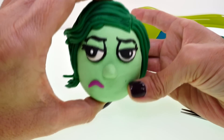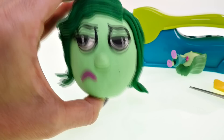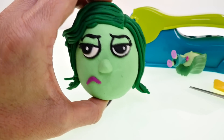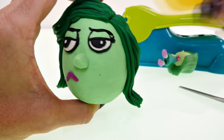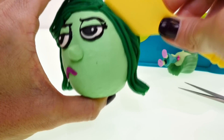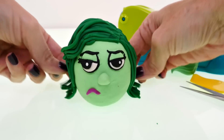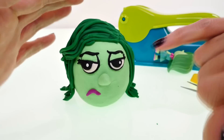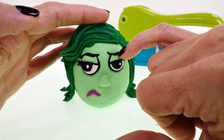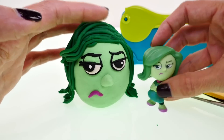Her eyes are a little crazy but I think she's pretty close to Disgust. I pressed down that little part and I think I'm going to say I'm done. I could probably work on thinning out the black around her eyes but that's really hard to do — I think she's pretty close.